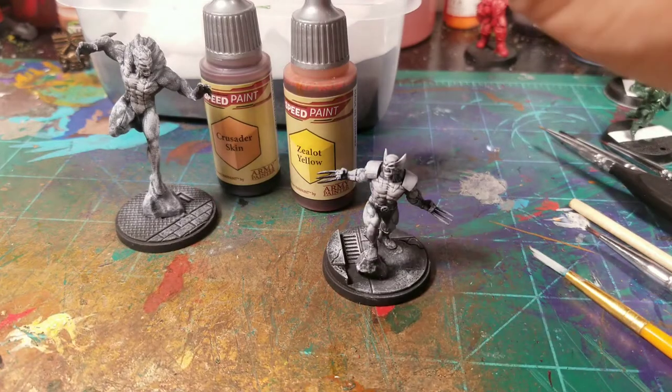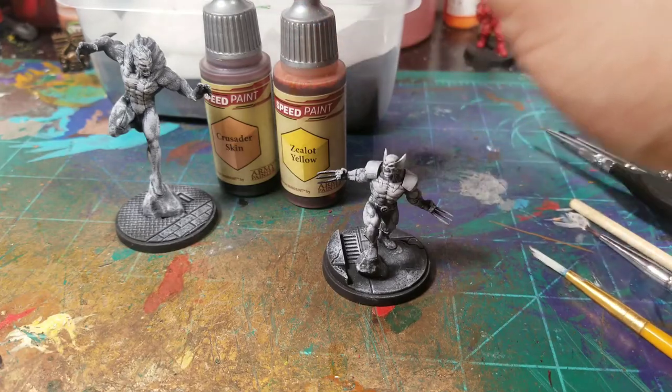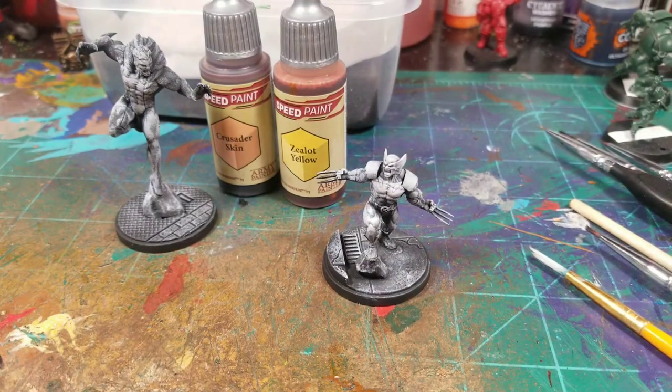I was able to get these from my local game store, Paper Plastic Sports. If you're in the Shorewood area, go ahead and check them out — they're a nice little game store. They also sell frisbee golf supplies, and they have events including Warhammer on Mondays. Check them out if you're ever in the Plainfield-Shorewood area of Illinois.